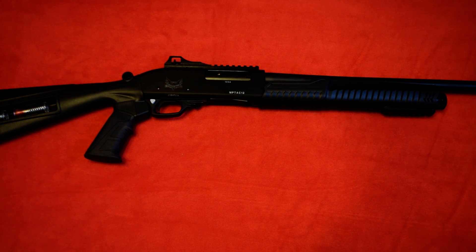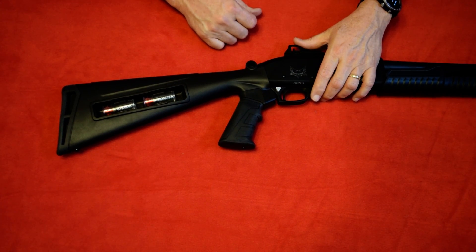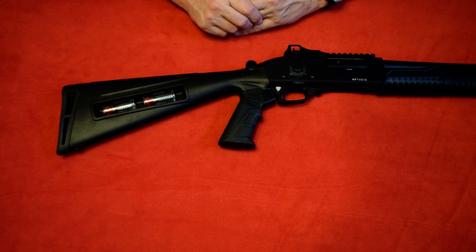Hey everybody, this is Tony the Gun Guy with ConcealedArmsAtHomeDefense.com. Today here on the table I've got a new version of the Emperor Arms MP TAC 12 pump 12 gauge shotgun. It does have a few improvements or differences from the original ones I had in, so let me go over that real fast and then I'll talk a little bit about 12 gauge pump versus 12 gauge semi-automatic for home defense.